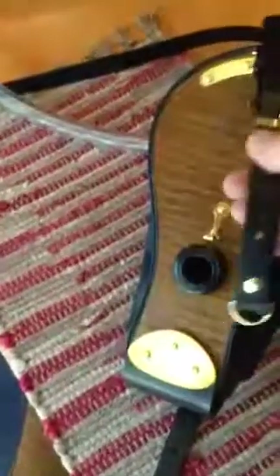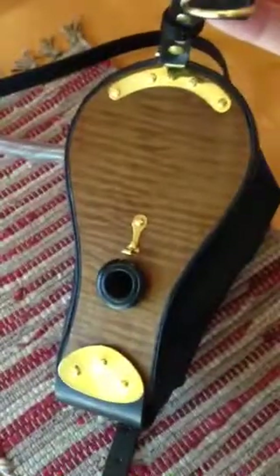Hi Ian, it's Jim here. Here are the bellows that I had — I told you about — and they're ready to go.